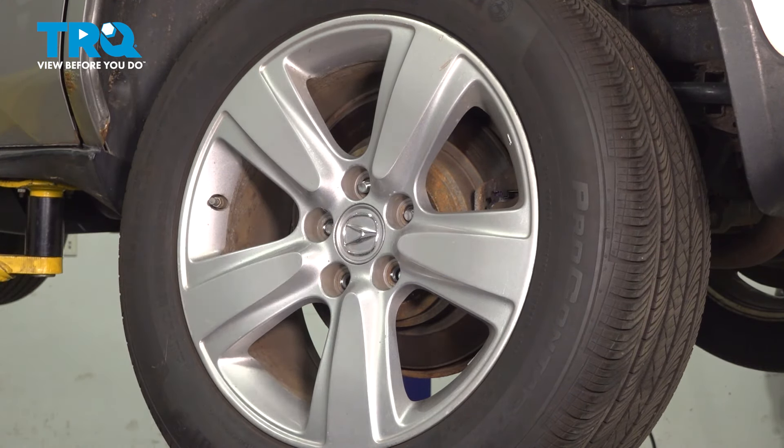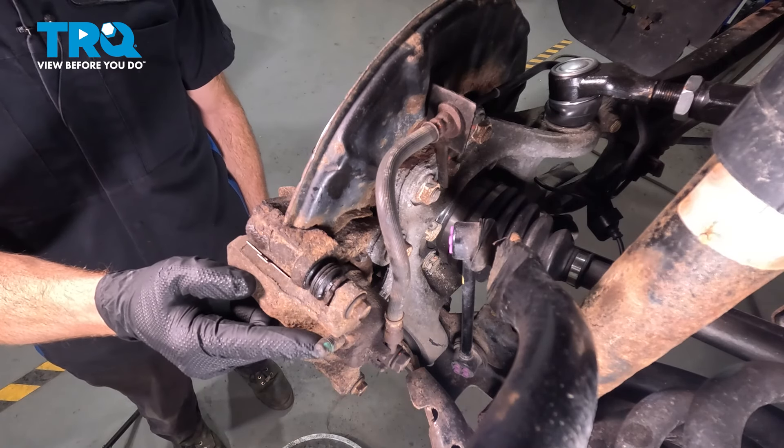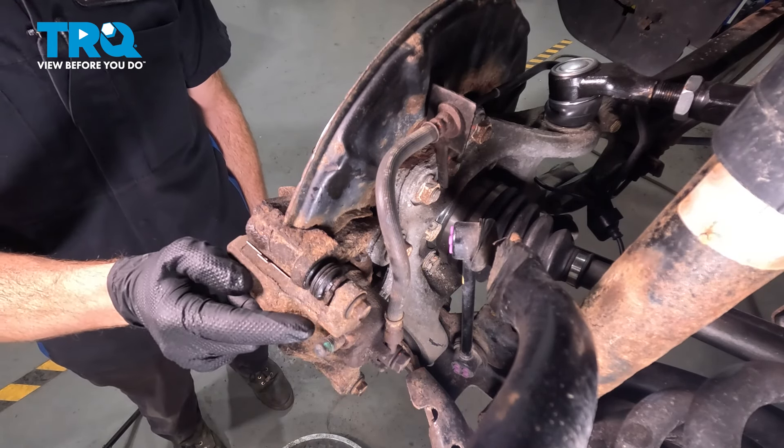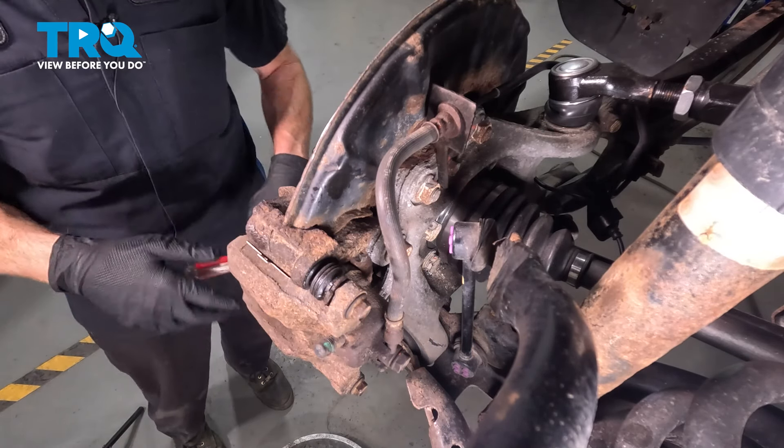Now that we have the wheel out of the way, let's pay close attention to the caliper. On the caliper, you're going to have a bleeder screw, and we need to open the bleeder screw, ensuring it functions properly before you start removing your brake flex hose.